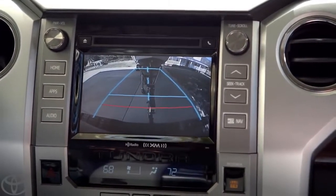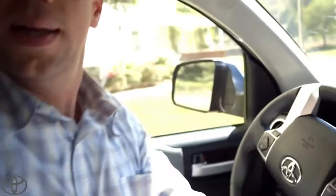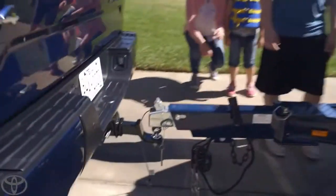I can see if I need to adjust the angle. See that? That's perfect. Let me see how I did. Look at that — spot on. Wow, nice job.